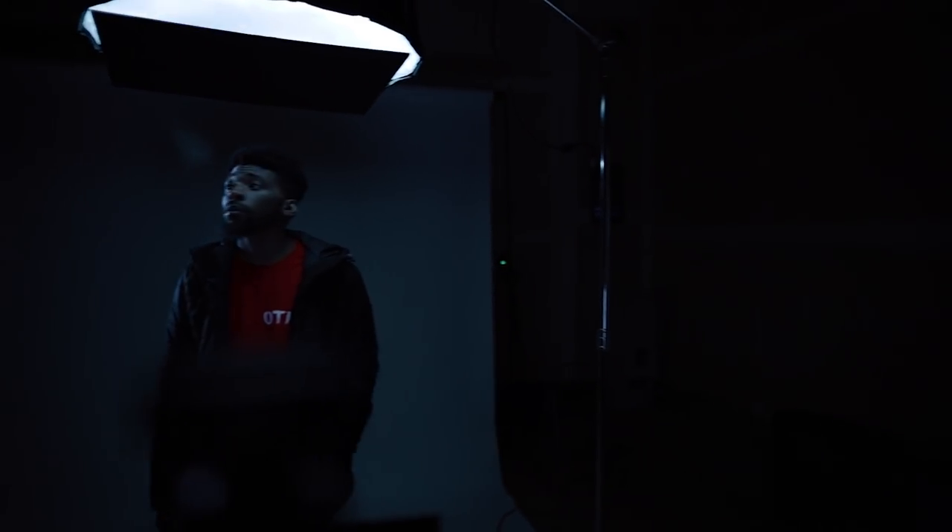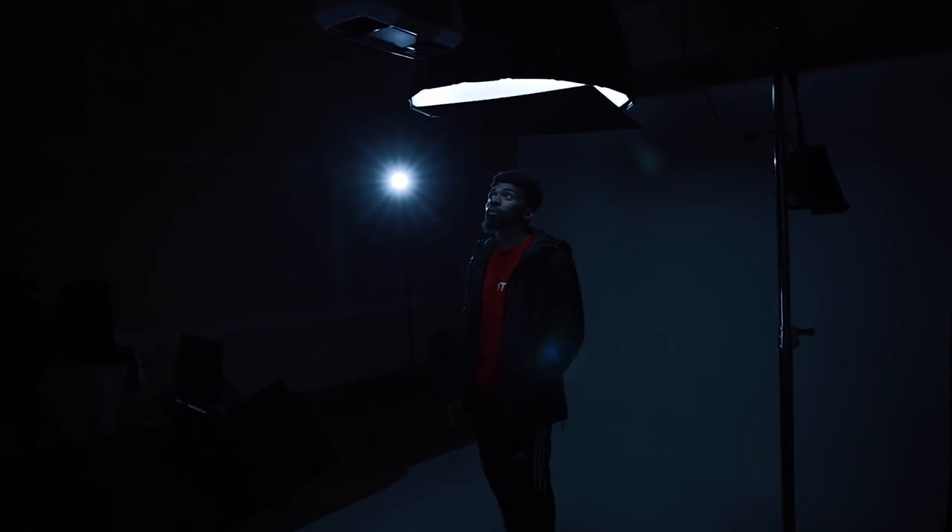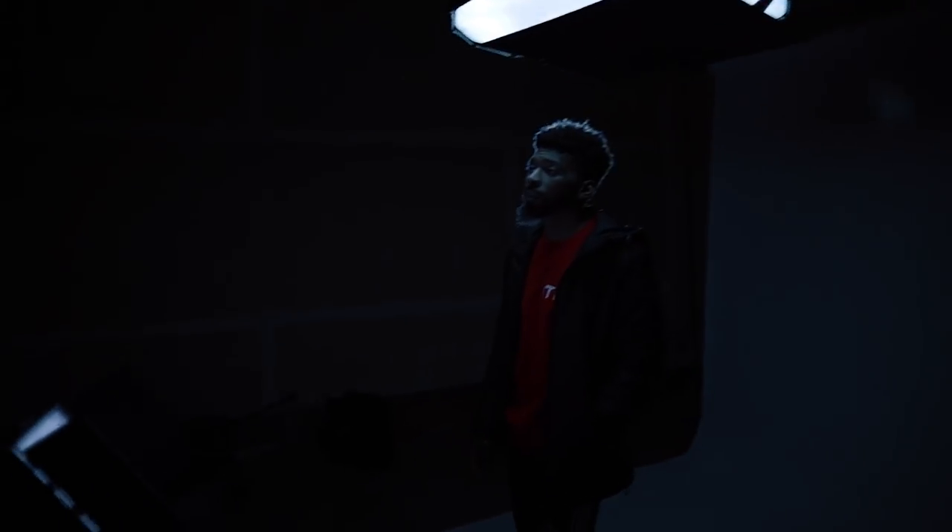The first light that we're going to take a look at is the overhead key light source. I'm using a 120D for this, and the stand I'm using to get the light directly overhead is a C-stand. You need some sort of boom arm — a C-stand with the boom arm just to get the light directly over your head. I just have the 120D facing directly down on me, and it's giving me a really dark shadow look for the bottom half of my face. It just adds those cool dramatics to the shot.